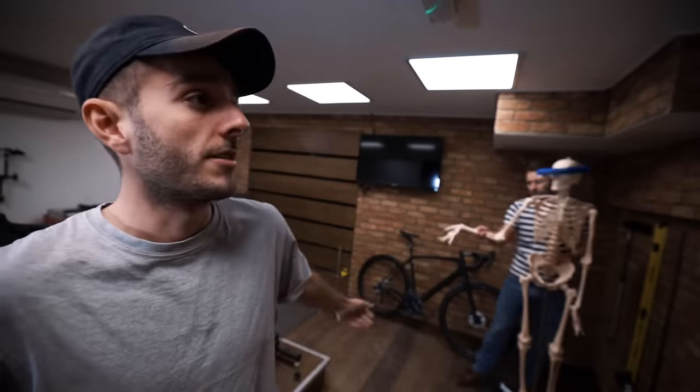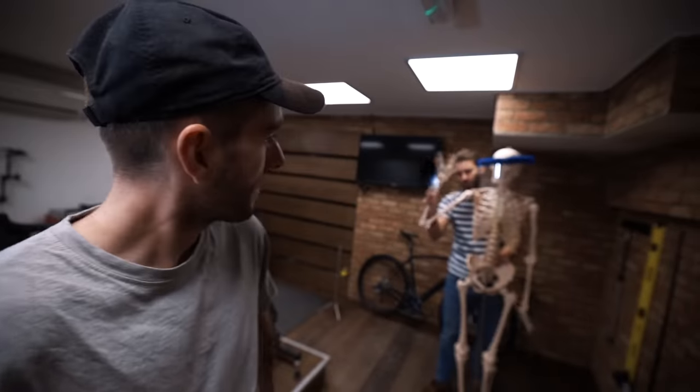Welcome to yet another episode of Bike Fit Tuesdays. There's been a lot of Tuesdays recently. Today's episode is about saddle fore and aft, often referred to as saddle layback or saddle setback.